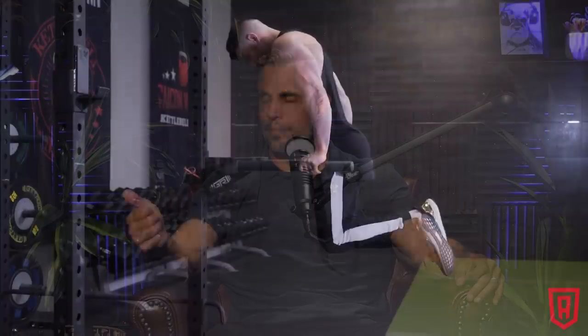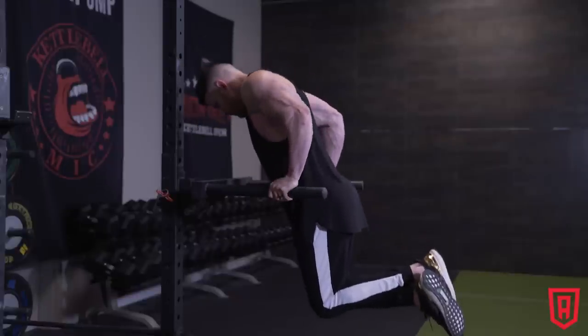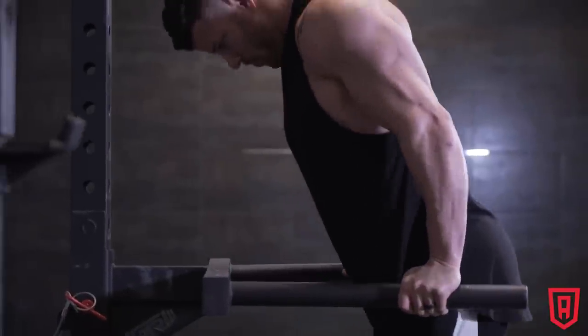They're just a better exercise. For function and strength, in terms of translation of usable strength, you can make a good argument for that. It's got a greater range of motion than a bench press. If you do it right, you're going to get better shoulder stability and strength. It's closed chain, so you're manipulating your body weight — like a pull-up versus a pull-down almost.